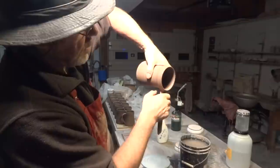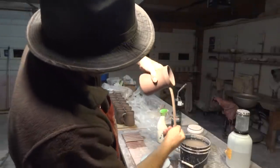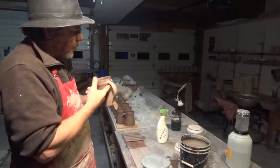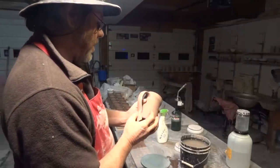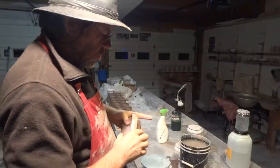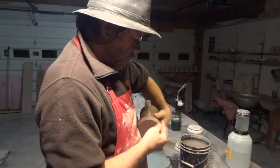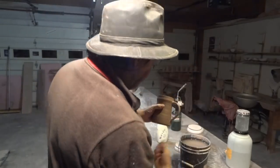This clay that I'm using here for these handles is actually reconstituted clay that I reconstituted — it's been well rotted, as it were. It's nice and plastic, which is what you really want for handle clay. You want real nice plastic clay. When I'm doing this fish tail here on the bottom, you want nice clay for that, and you want nice clay for the handle so it flows nicely.